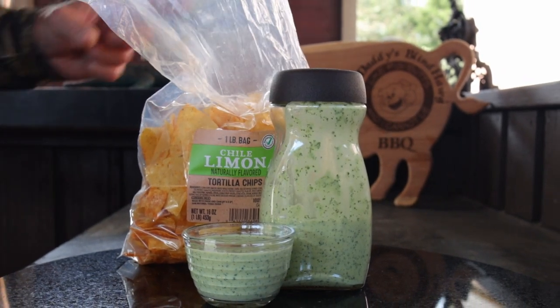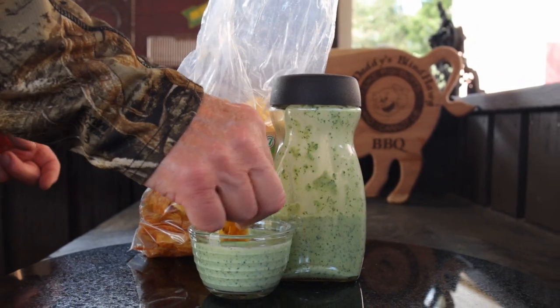If you like this recipe, I hope you hit that like button on your way out. Consider subscribing. Hope to see you next time at Pau Daddy's Blind Hog Barbecue.